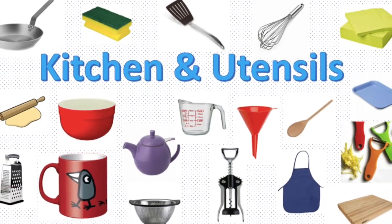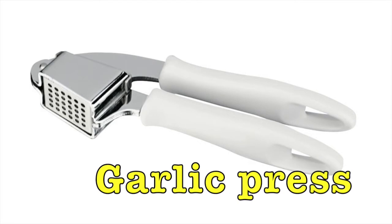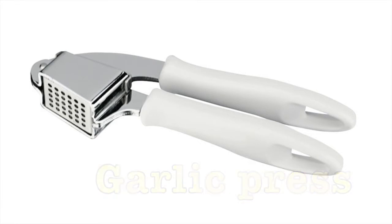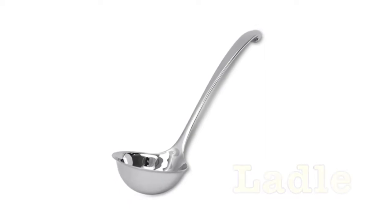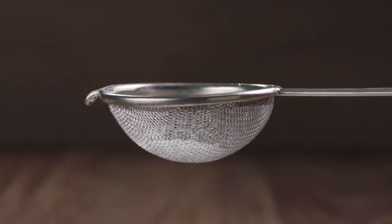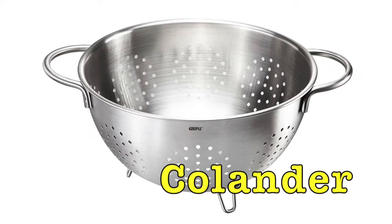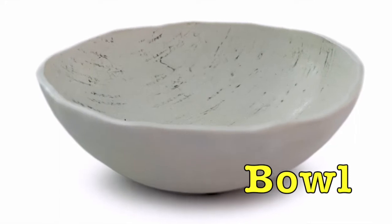Kitchen and utensils. Garlic press. Ladle. Seal. Strainer. Colander. Bowl.